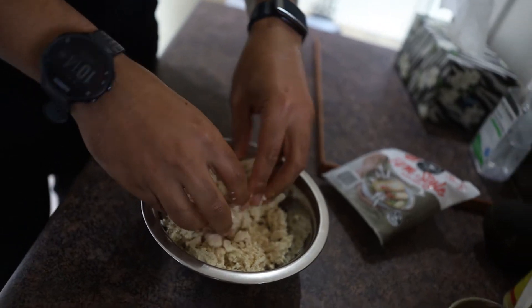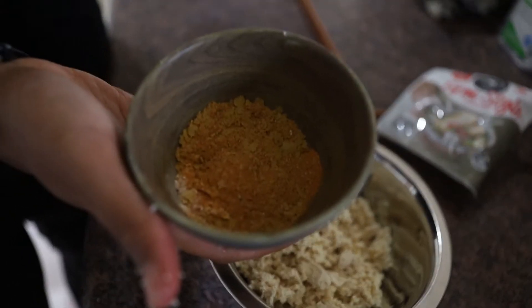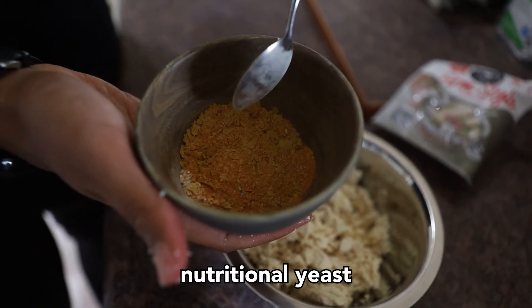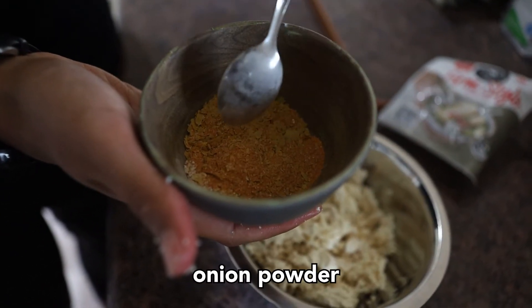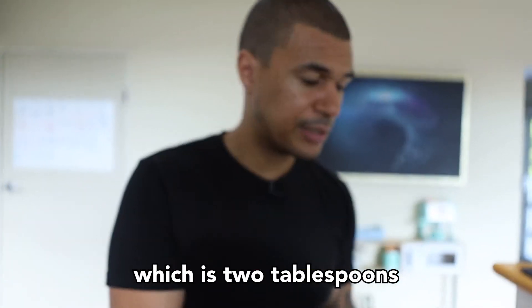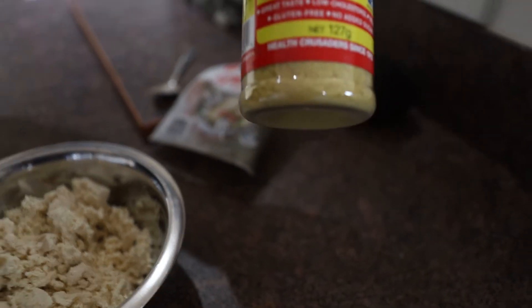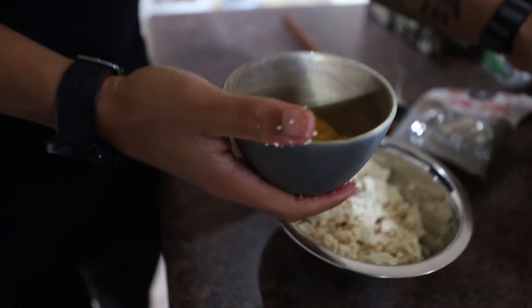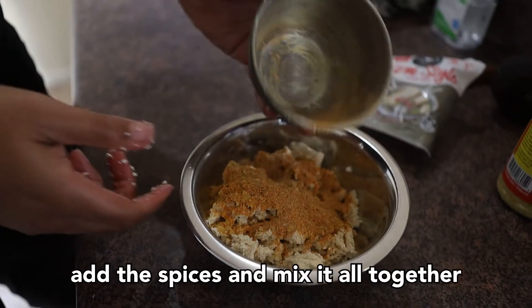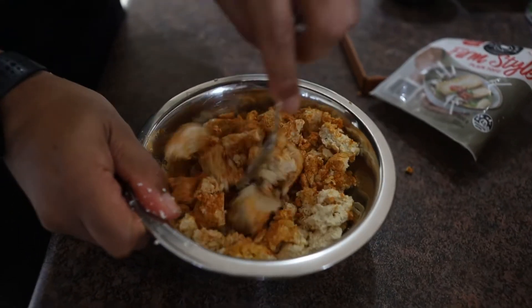I've got my little spice mix already set up. In here we have turmeric, black pepper, nutritional yeast, garlic powder, and onion powder — a tablespoon of each, apart from the nutritional yeast which is two tablespoons. Nutritional yeast is really important for anyone eating a plant-based or vegan lifestyle. Two tablespoons gives five grams of protein and more B12. Just sprinkle that on and mix it around — that's pretty much the mix done.